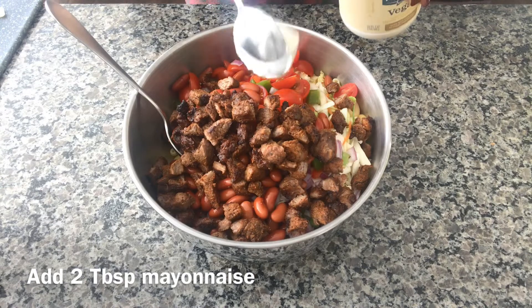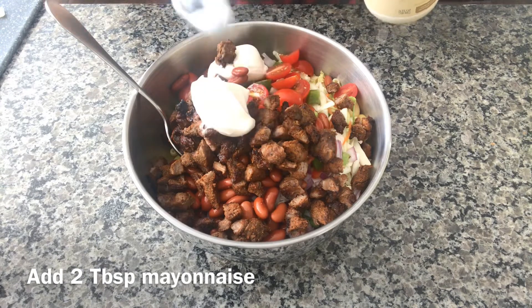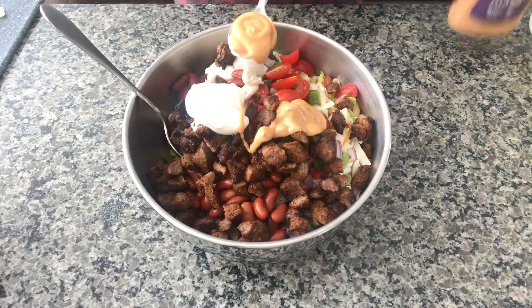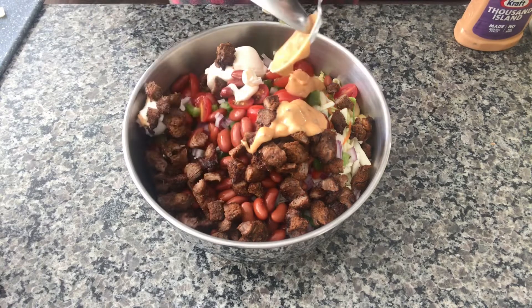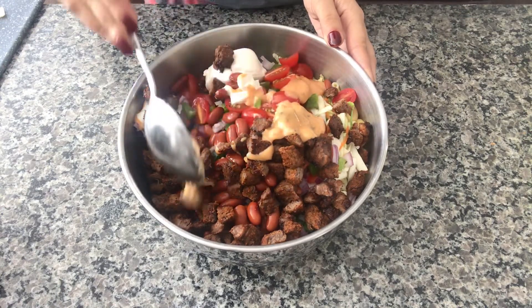I'm putting two tablespoons of mayonnaise and two tablespoons of Thousand Island sauce. You can put more mayonnaise or Thousand Island sauce if you like it more.